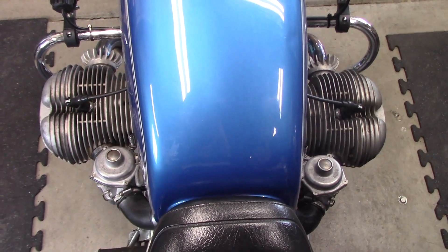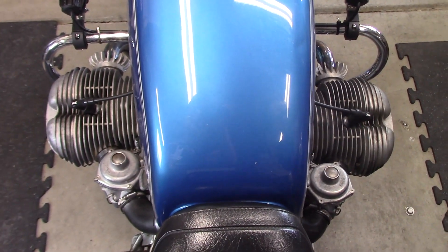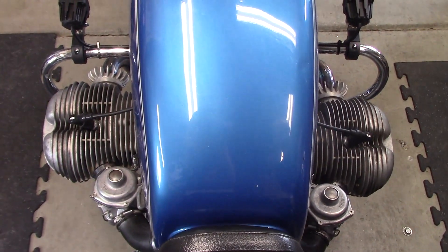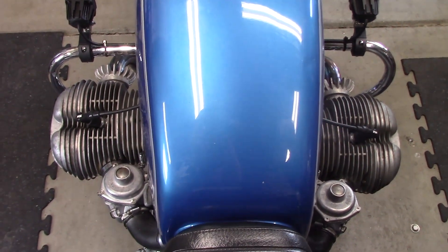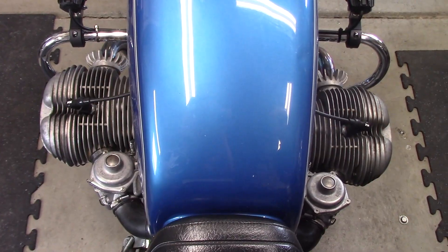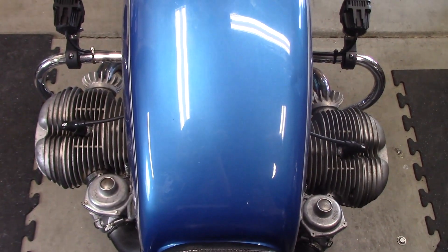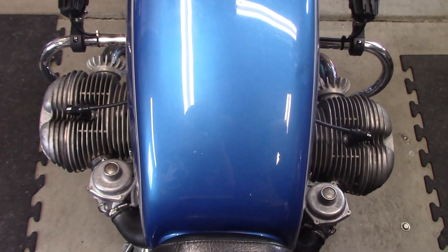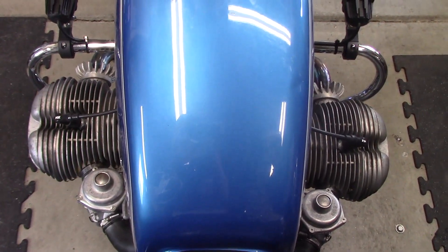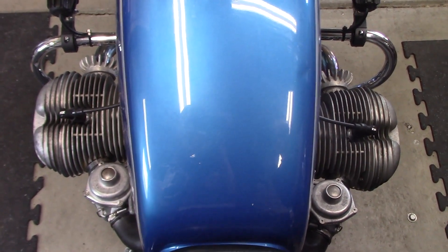Why do you need to balance the carburetors on your airhead engine? The airhead engine has two cylinders, and each cylinder has a separate carburetor. Therefore, each cylinder acts as a separate engine attached to a common crankshaft. If one cylinder makes more power than the other, the result is unwanted vibration — the engine is neither running smoothly nor making maximum power. Adjusting the carburetors so they are balanced makes for a smoother running engine with maximum power output from idle to maximum RPM.